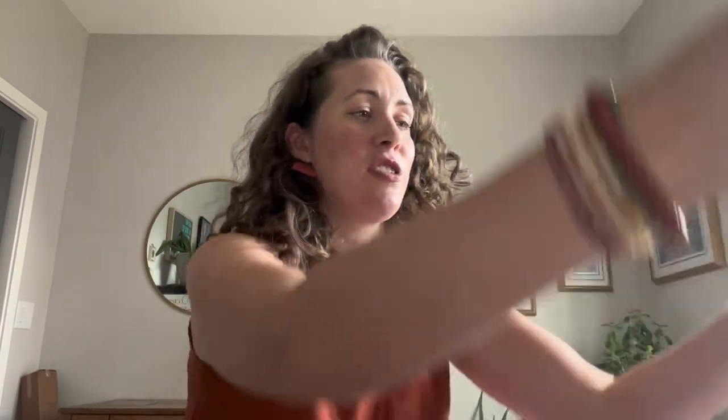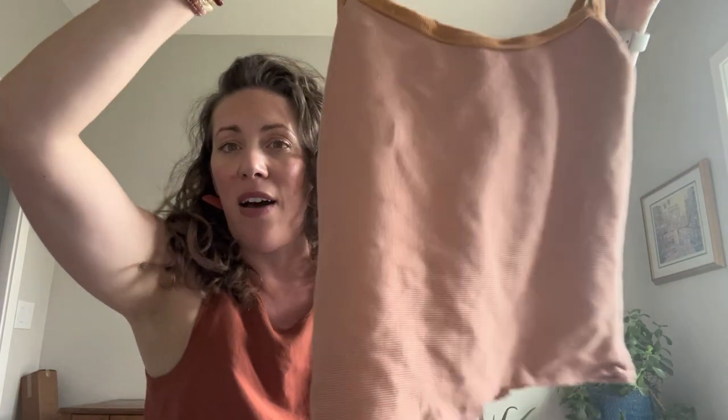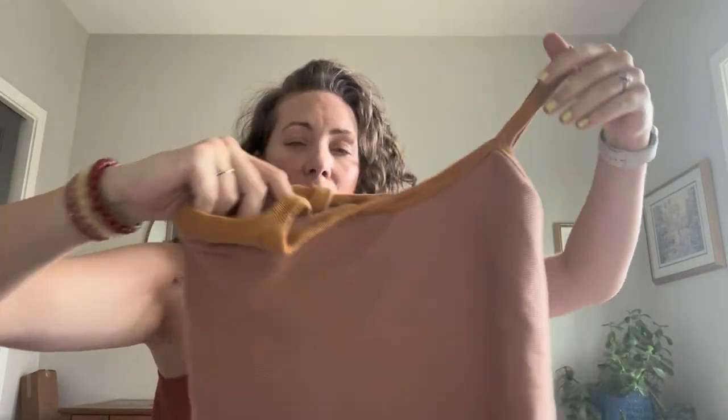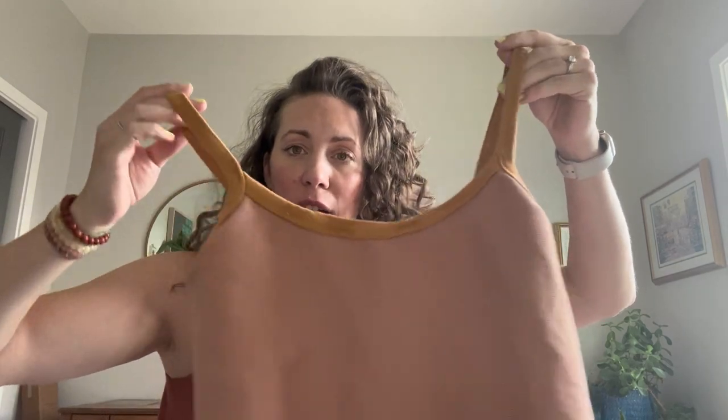It's just the perfect little summer camisole and I really think it's worth the hype. Those are my impressions and details about the pattern — let me show you all my versions. The first one I made was out of this rib knit with a contrasting neck and straps.